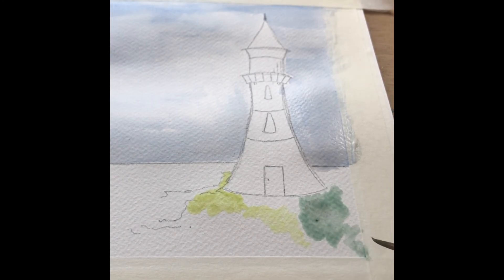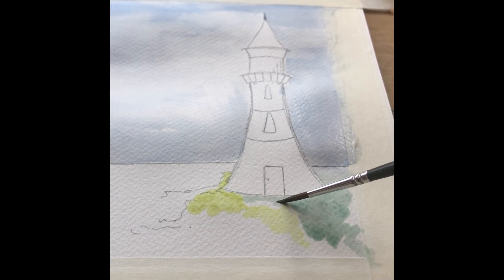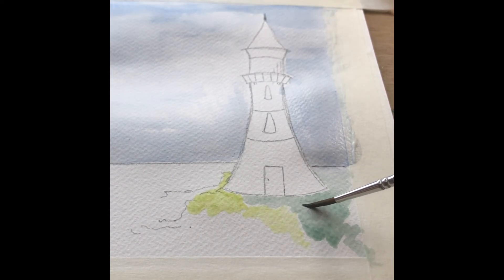Work with different densities of greens — practice with your pigmentation and the amount of water you mix with the colors — and just have some fun using the different colors to create the landscape that the lighthouse is sitting upon.